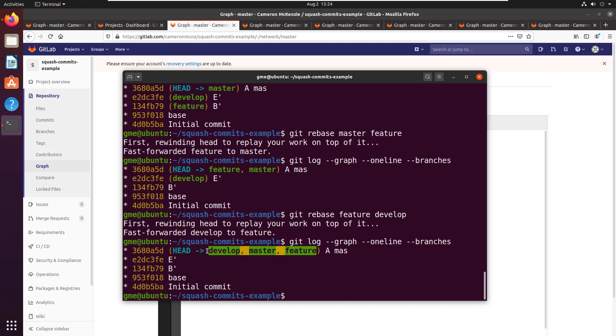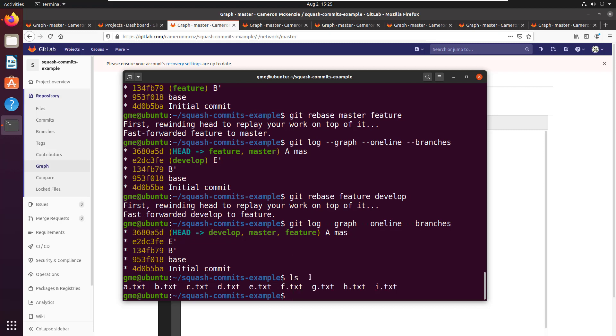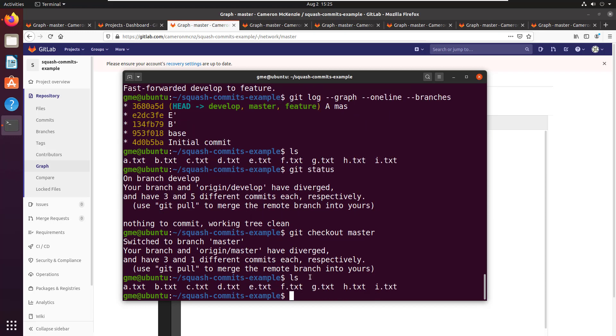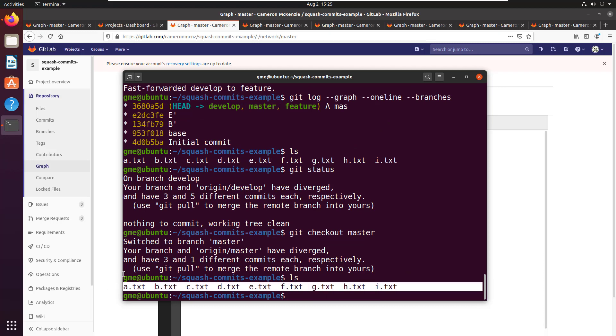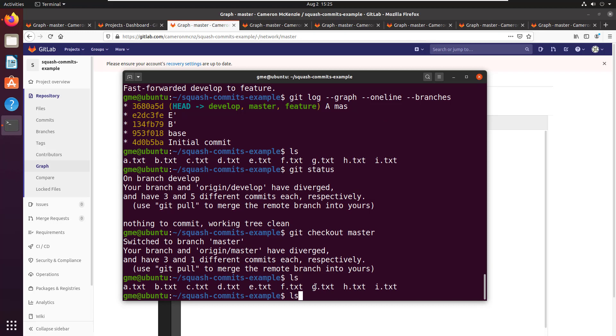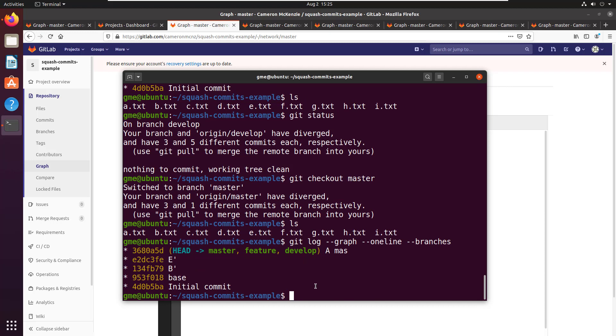We've got a nice little history: the base commit, B prime, E prime, and all the files right here. If I do ls, all the files are there — can't even count that high! The develop branch has everything, and if I check out master and do ls it's got the same number of files as well. We've now completely synchronized these repositories. Pat on your back — but the magic isn't done yet.